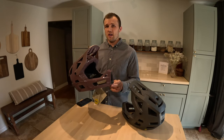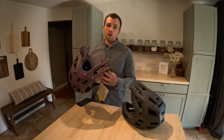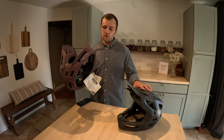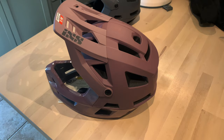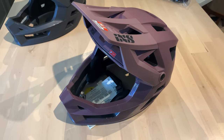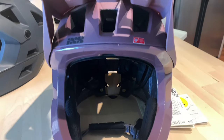We'll dive into why I had to submit a warranty claim in a minute. But when they asked me which new helmet I wanted, they didn't have the charcoal gray in stock, so I chose this taupe color, which is pretty sick. It's actually a little more purple than it looked online — online it looked a little more brown — but man, it's a good-looking color.